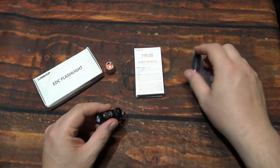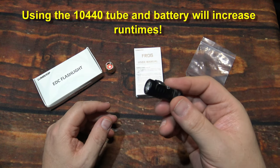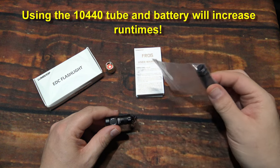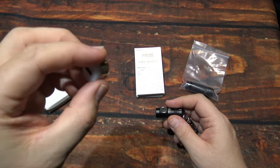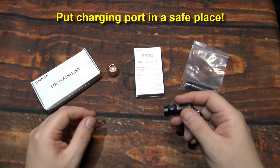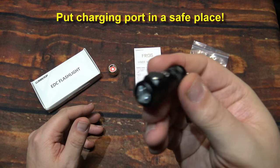Another option is you can upgrade to the larger battery tube to get a slightly larger battery, a little better capacity, and more run time — but of course it's going to be longer and bigger, so it's really up to you. Unfortunately, you still need to keep the charging port on hand. If you're on the go, maybe leave it in your vehicle so you can easily charge it. Charging it once every couple of months should be fine depending on how much you use it.